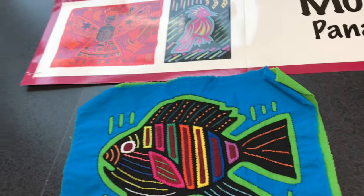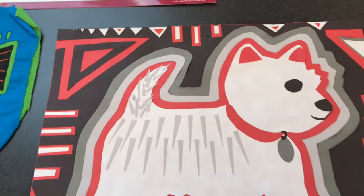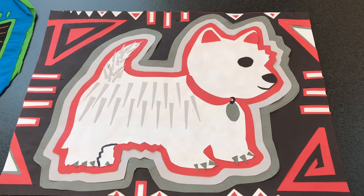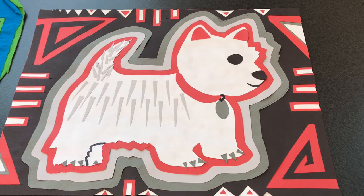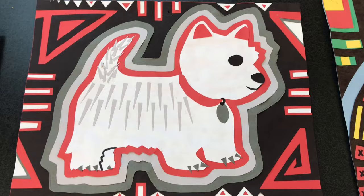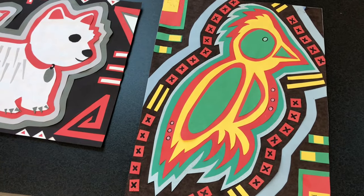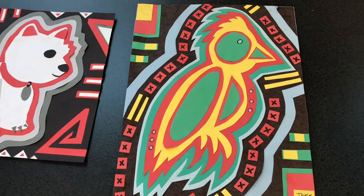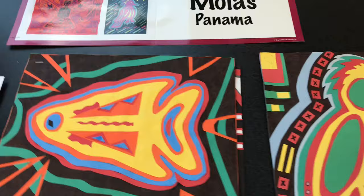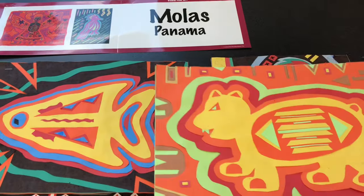In art class, we will be creating our molas using construction paper. We will use at least four different colors of construction paper and will replicate the look of fabric molas made in Panama. This mola of the dog is inspired by my own pet, Finnegan — he's a Westie. The Kuna are inspired by the animals and plants they see around them in their everyday lives. All of these examples you're seeing are made out of construction paper, and glue and scissors were the only other tools needed.